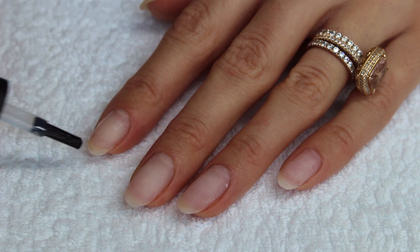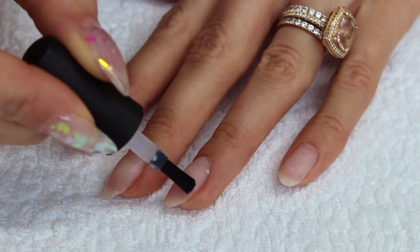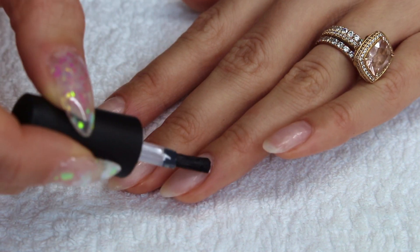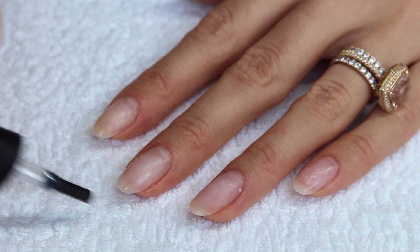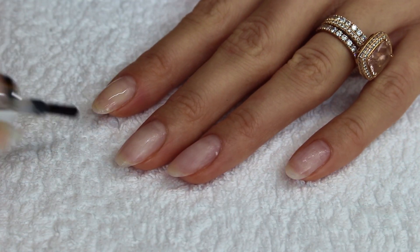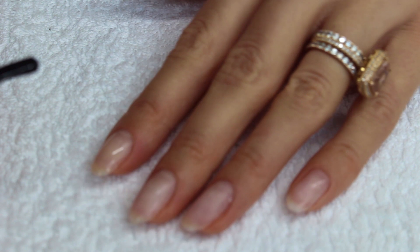Starting off, I'm going to use this primer. I have already prepped my nails, so I'm just going to apply this primer all over my nails. I finally have a primer from Model Ones — I always used a primer from another brand which was really old and I needed a new one. Moving on, I'm going to apply one coat of base coat to all of the nails and then cure this for 60 seconds under my LED lamp.